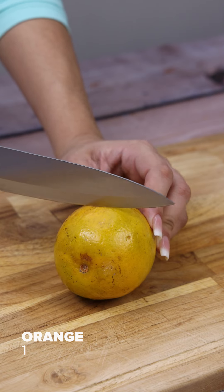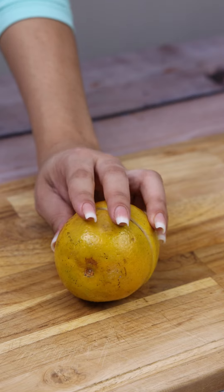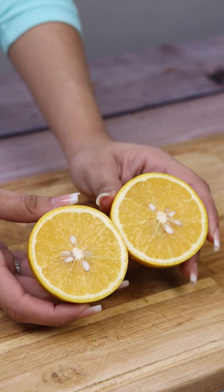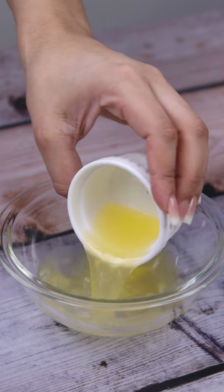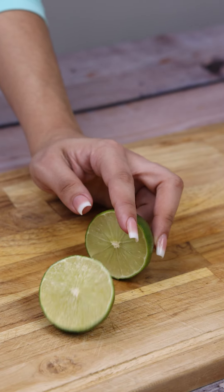Here we have an orange. I'll cut it in half and pour its juice in this container. I'll cut one lime in half and we'll put its juice in the same container.